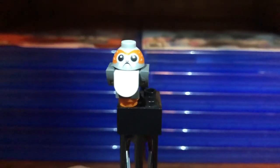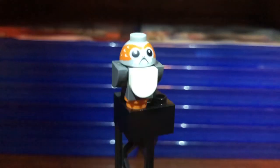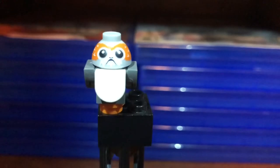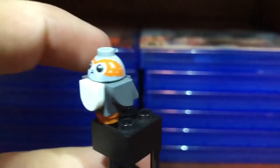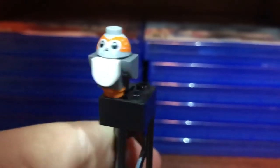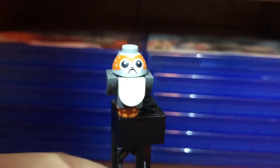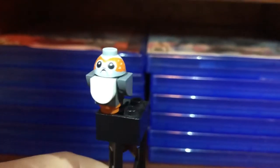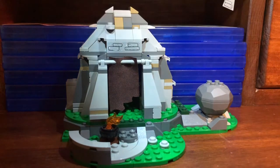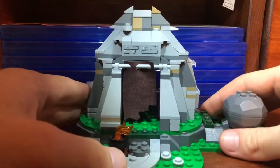Next is the Porg — he's a little brick-built figure with a nice printed headpiece. You only get one of them, which is a little upsetting; I wish you got another one or two. But it looks good for what it is. Now getting into the actual structure, it looks pretty solid and I like the design.